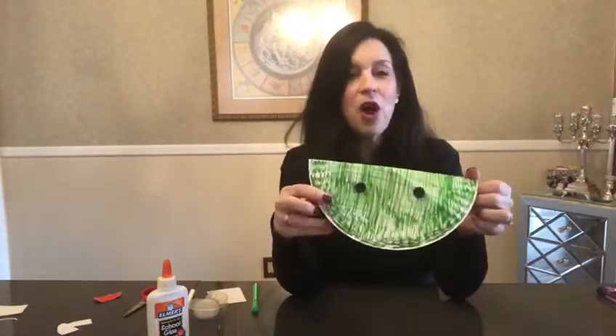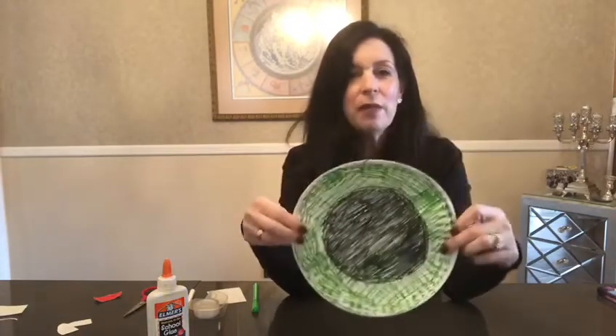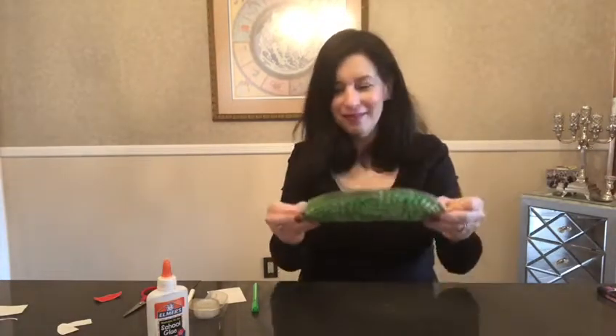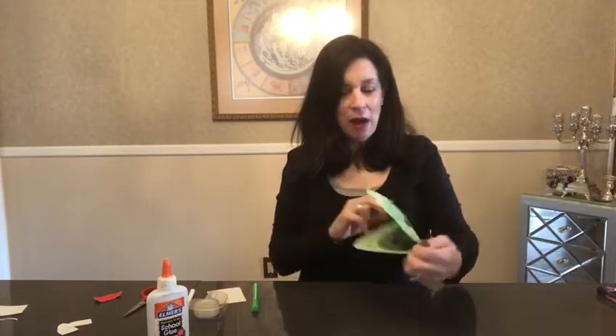Now you're going to open up your plate and on the inside, color a big black circle because that part is going to be his mouth. Once you've colored in the circle and his eyes are on, you're going to add his tongue.